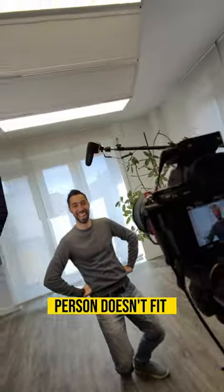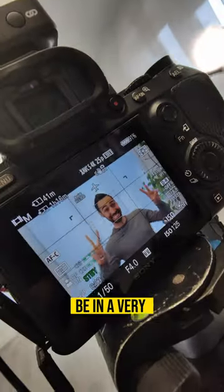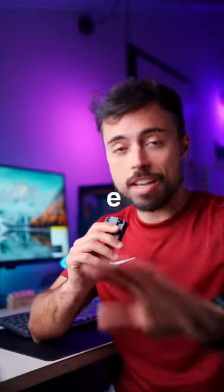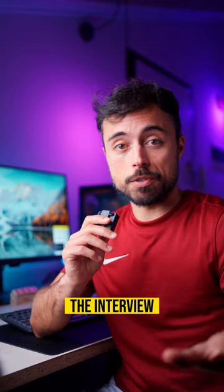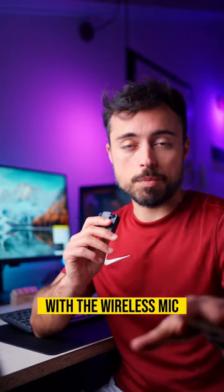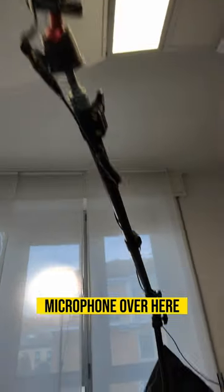If the interviewed person doesn't fit on screen, you ask them to be in a very uncomfortable position because you should never change your tripod height. If someone starts microwaving lunch in the middle of the interview and it interferes with the wireless mic, we got this secondary microphone over here.